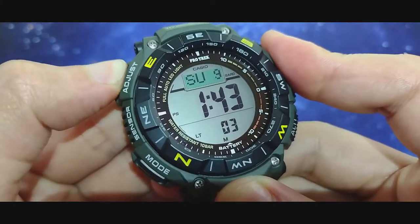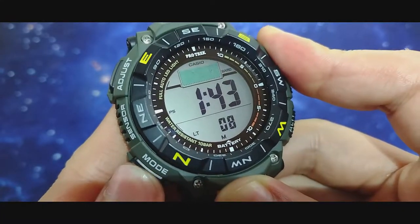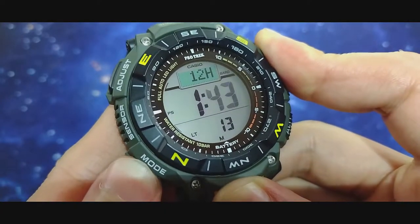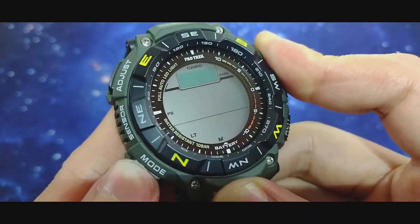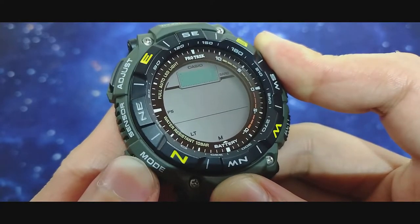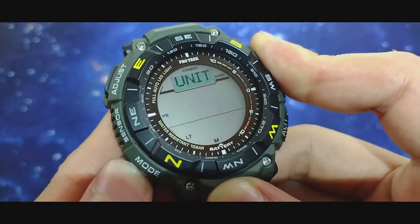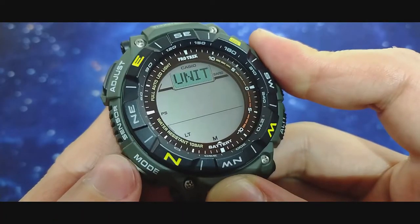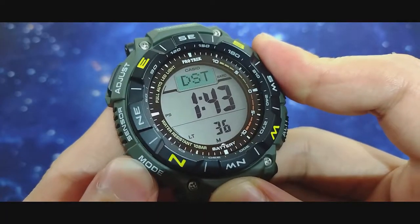Pressing the adjust button lets you configure DST, 24-hour mode, seconds, hours, minutes, year, month, day, date, key sound, chime, light duration, power saving, and units of measurement.